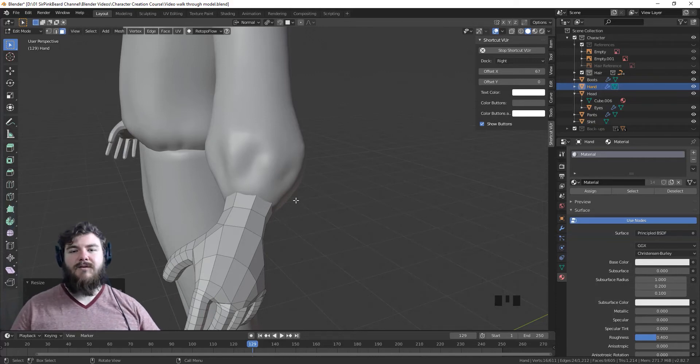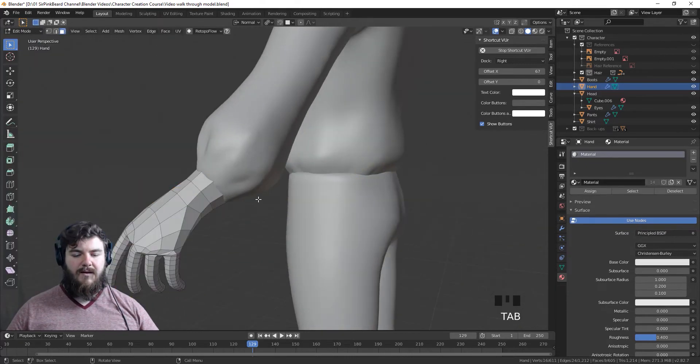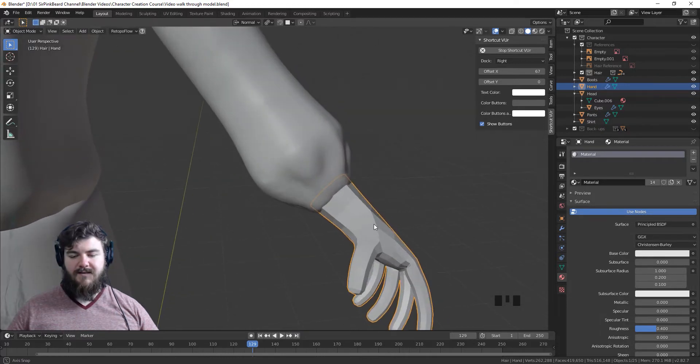That detail may be covered up by the shirt cuff when we finally get there, but it's something I want to put in place. We'll take it just a little bit further and there we go. Now we can see where the wrist ends inside the shirt and I think that's going to look a little bit better.